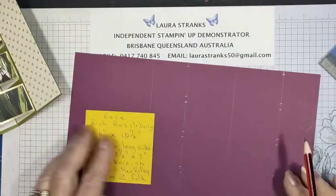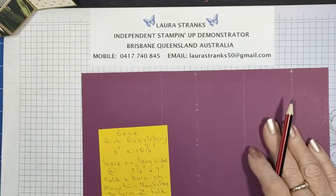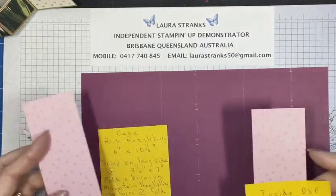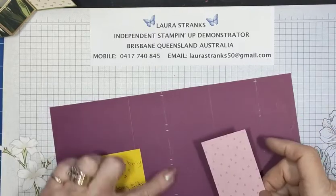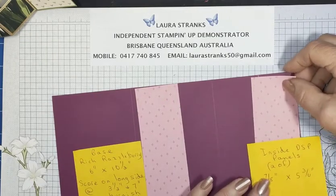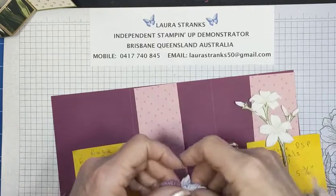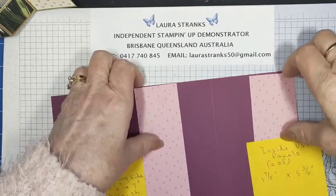So that's your markings for when you come to put your panels on — if you do that first it makes it a lot easier. Here are my inside DSP panels which I've cut, and some fussy cut flowers. These will go either side of the center piece — don't worry that they're covering the pencil lines, these will go on after you've put your cubes on. There are two of these, measuring one and seven eighths by five and three quarters. All measurements will be in the PDF.